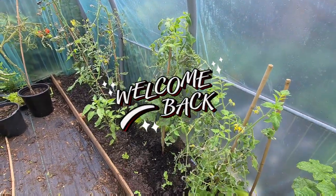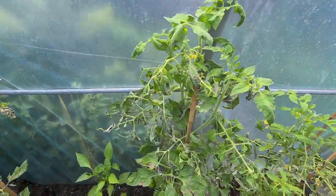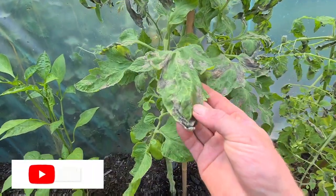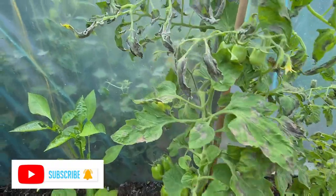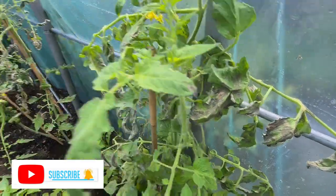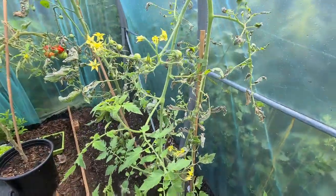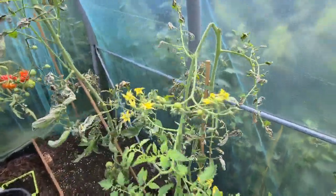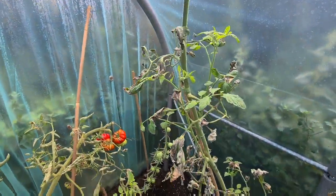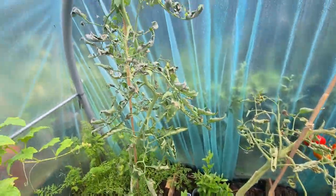Hi guys, welcome back. It's just a short video today talking about blight. Over the last couple of days, all my tomato plants — all the leaves have gone like this. I don't know what to do. Do I cut all the leaves off and just leave them, do I pull the plants up? They have all got it.